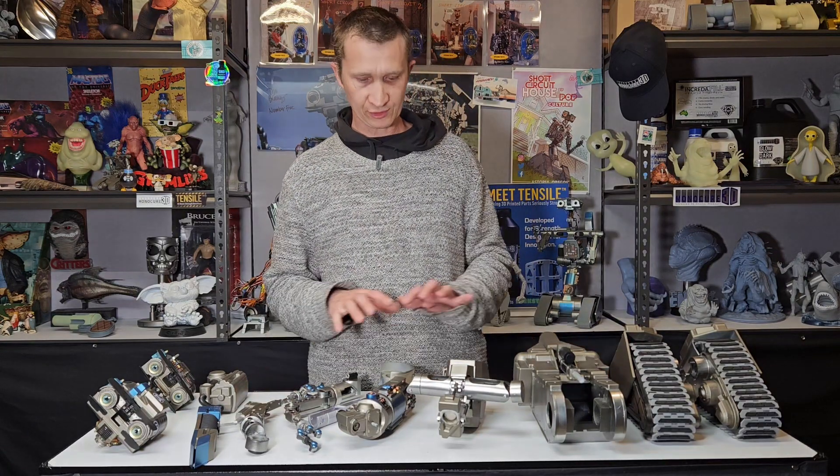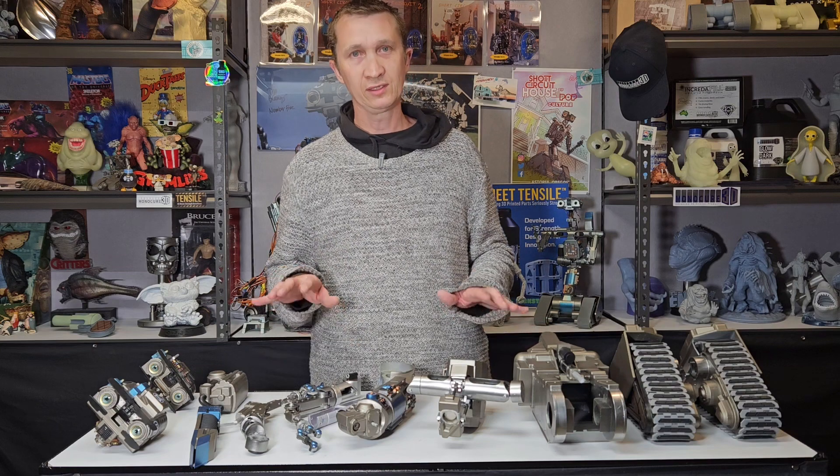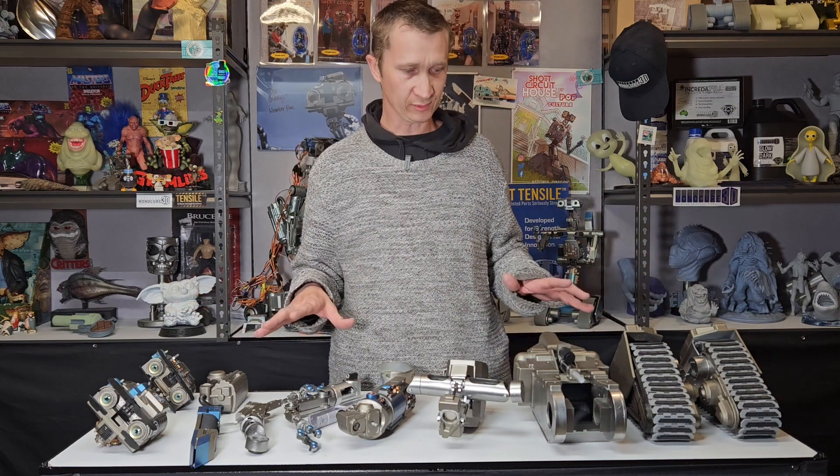This is a video on how to assemble my 1/3rd scale Johnny 5. So if you've ordered one, you've unpacked it, laid all the parts out and you're ready to assemble, this is what you have to do.